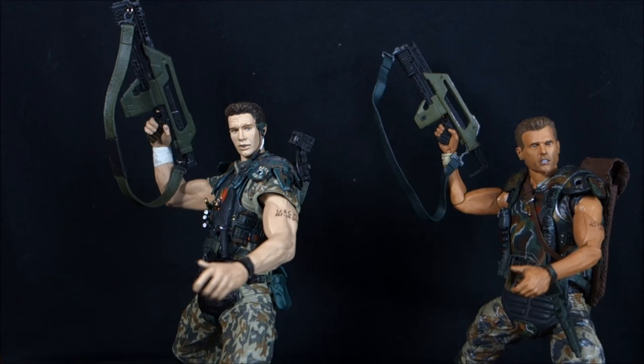Most of the time when I do these figure wars it's been between Mezco and NECA, and there probably hasn't been as much of a time gap. With these figures we're looking at a nine-year difference. The Movie Maniacs Series 7 came out in 2004, and the new NECA Aliens Series is coming out in 2013 — nearly a decade of innovation in the marketplace between these two figures.